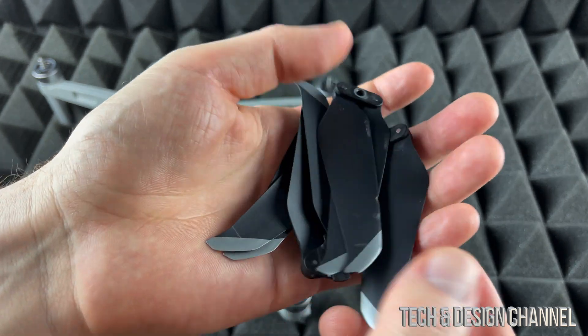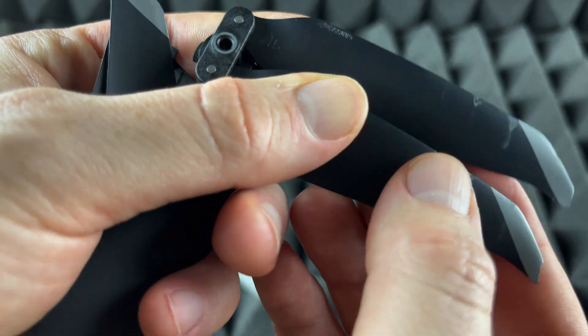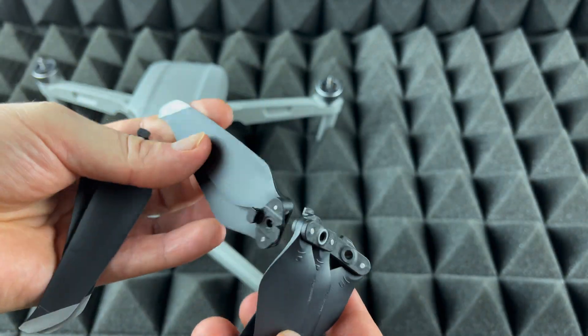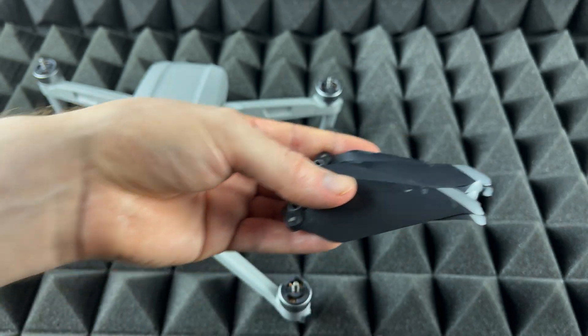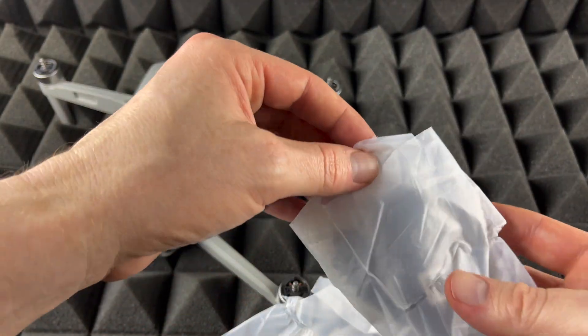Here are the ones I need to replace — as you can see some are more damaged than others. I'll keep them just in case I can repair them, but since it's just plastic, more likely I won't be able to repair these, so I'll put them away for now. Now here I have a set of new ones — let's take them out.